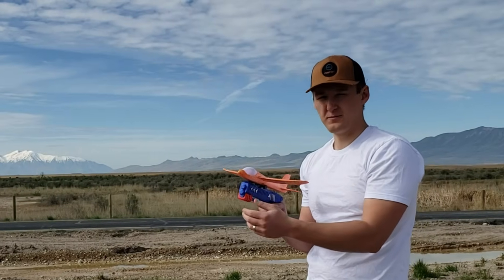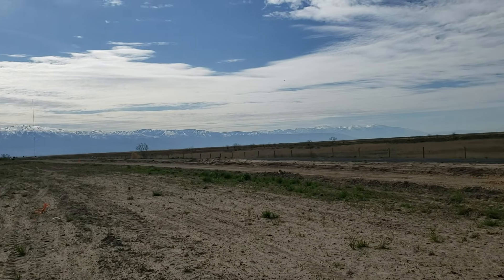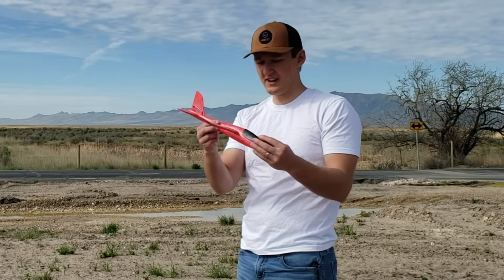As a reminder, this is how far these planes go with the little toy gun. Decent. These are the bigger gliders.